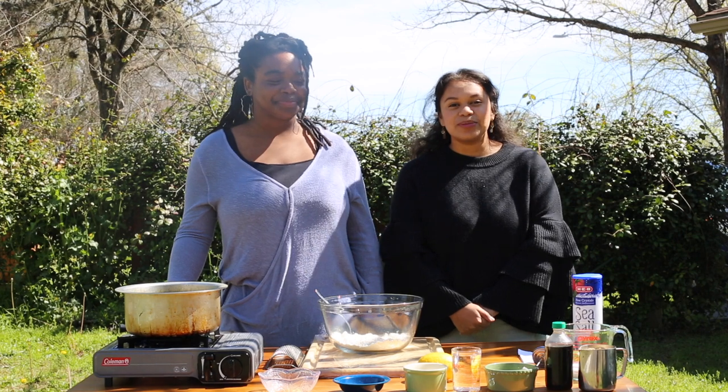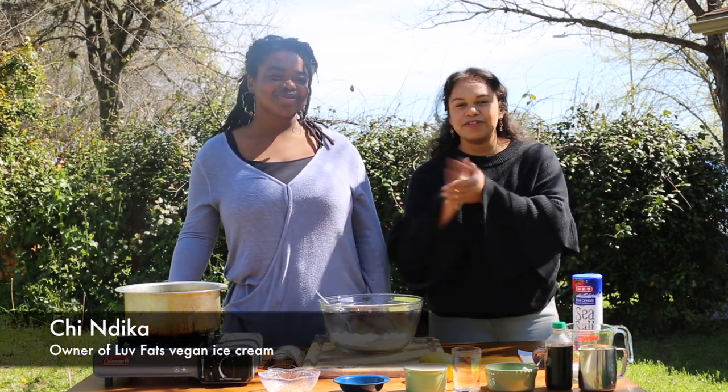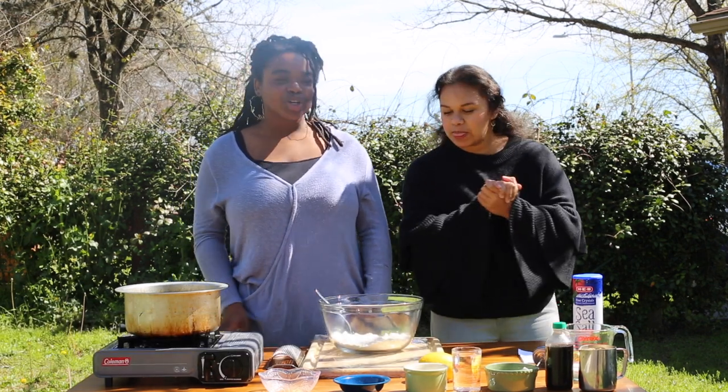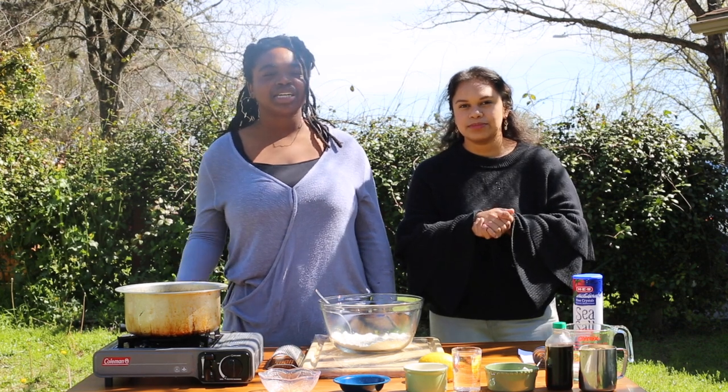Hey guys, welcome back to Backyard Cooking 101. I'm here with Chi, owner of Love Fats Ice Cream. What are we gonna do today? We're gonna make some mandazis — it's basically like a spiced Kenyan donut or a spiced Kenyan beignet.